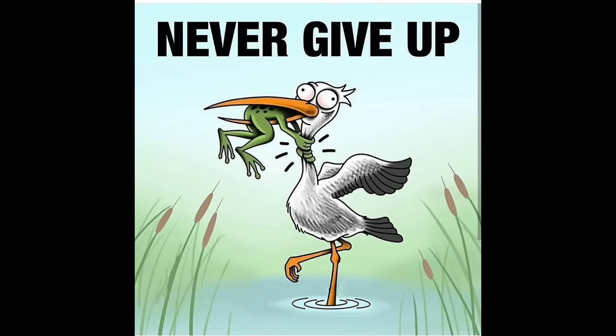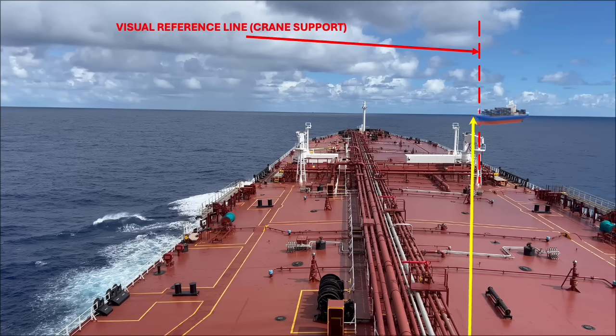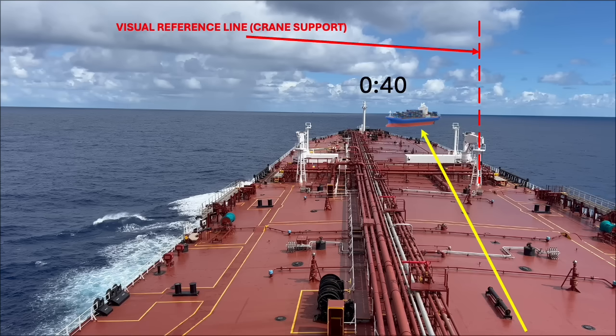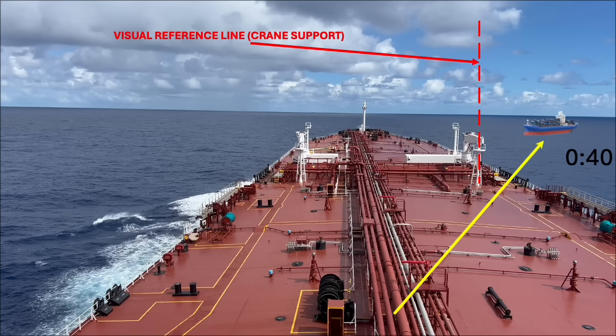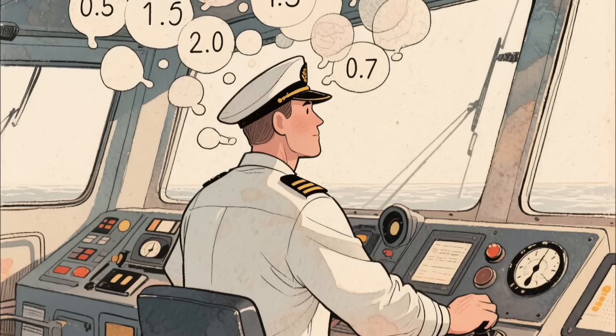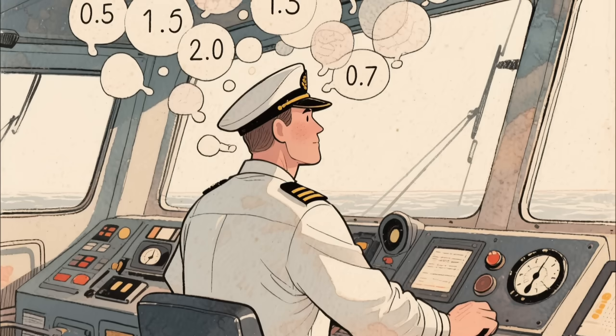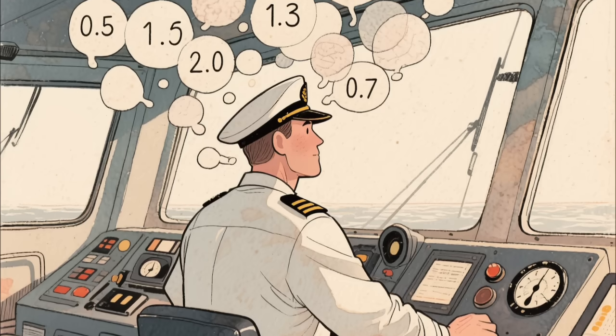But just knowing there's a risk isn't enough. The next big question is: what do you do about it? Watch how the other ship's bearing shifts. If it barely moves, you might be in for a collision. If it's coming toward your bow, that ship's crossing right in front of you. If it's heading toward your stern, it'll pass behind you. That white vertical pillar is your go-to reference for tracking those changes. Even without a compass, you can still keep tabs on how the other ship is moving. This method doesn't give you numbers like CPA and TCPA, but honestly, you don't really need them.